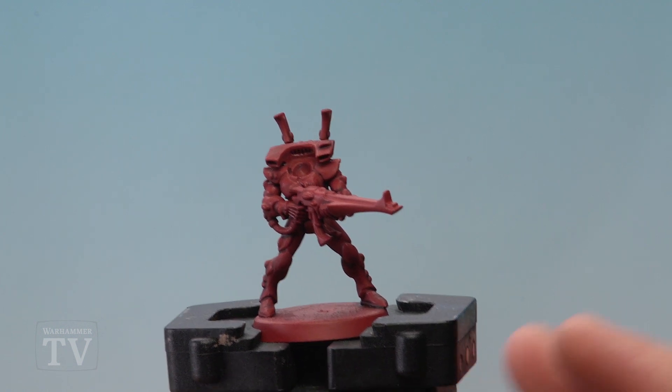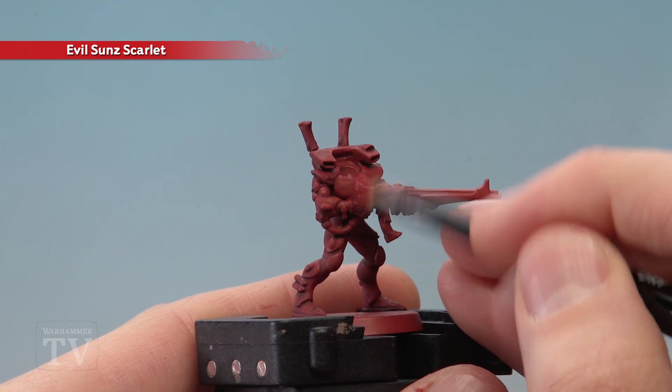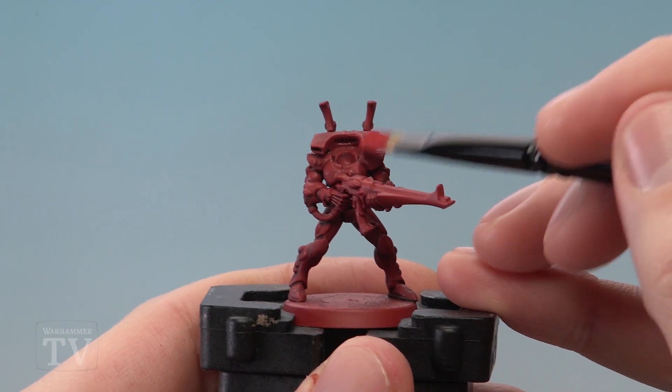Once the shade is completely dry you're then ready to move on to Evil Sun Scarlet, and we're going to dry brush this on using a small dry brush. Once you've done this you're ready to glue on the head — I recommend gluing it on with superglue.